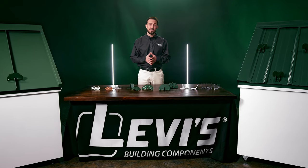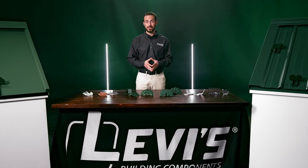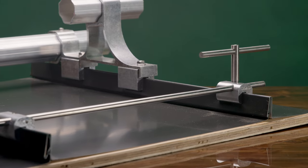Snow retention is one of the least talked about yet most crucial components for metal roofing in cold climates. Snow guards, snowbirds, cleats, clips, rails, and fences are all intended for the same important job of keeping heavy chunks of snow and ice from sliding off a metal roof.